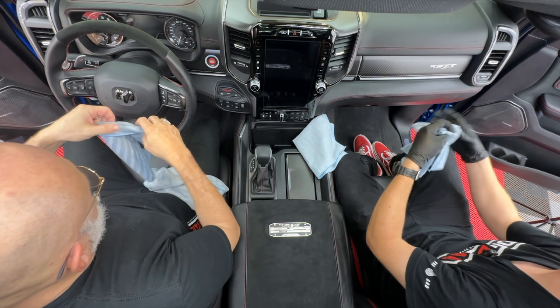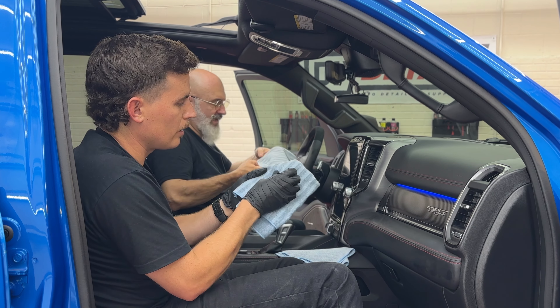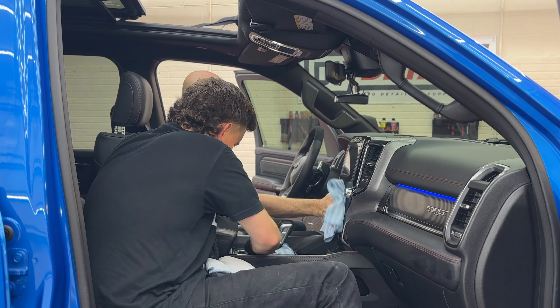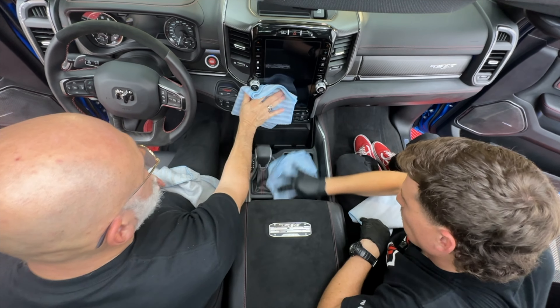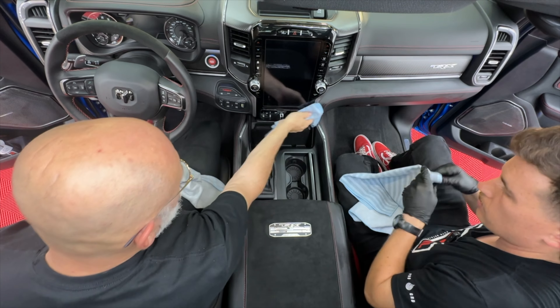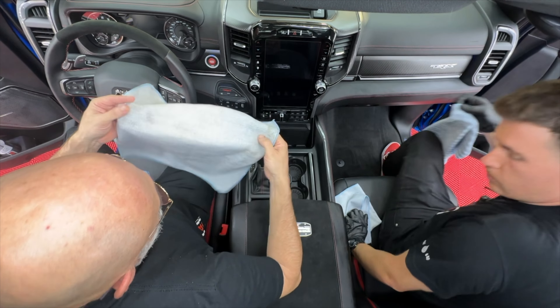I don't think you realize it until you use this towel, but this stuff cleans so well — the rougher edge side especially. And yes, the nav screen — the infotainment screen, which is the proper industry term — we'll be cleaning that as well.